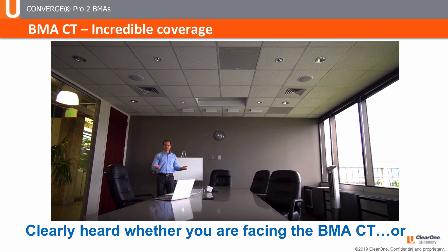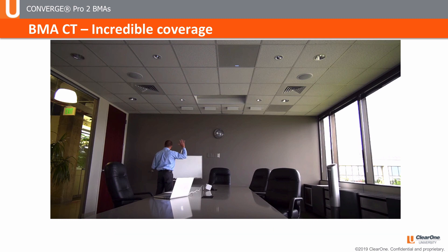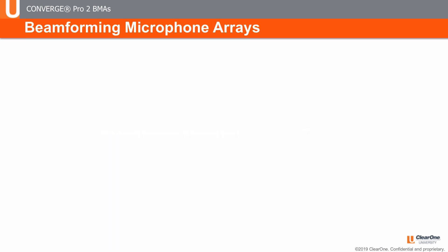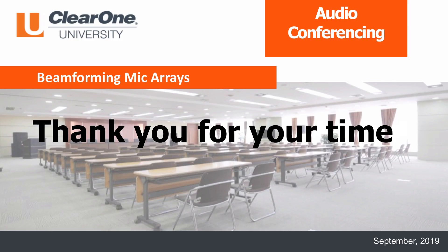Whether you are using the BMA-2 or the BMA-CT, the coverage is incredible. This is a still picture of a live demonstration of the BMA-CT in our ClearOne Salt Lake City office. You are clearly heard when you are facing the mic array or even when you are facing the whiteboard and turned away from the mic. That's why we say: you are now free to move around the room. Because we believe great ideas need to be heard. It's all about the ClearOne architecture. Thank you for your time.